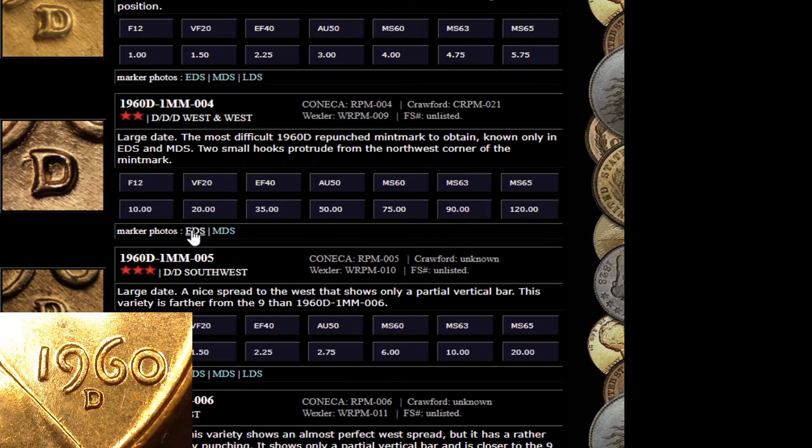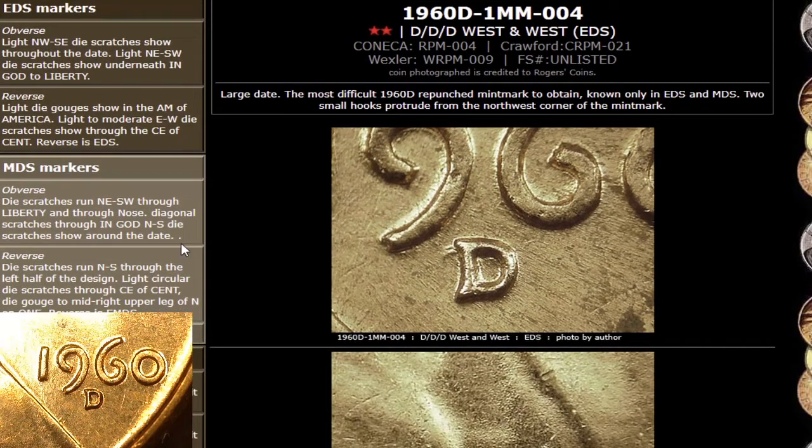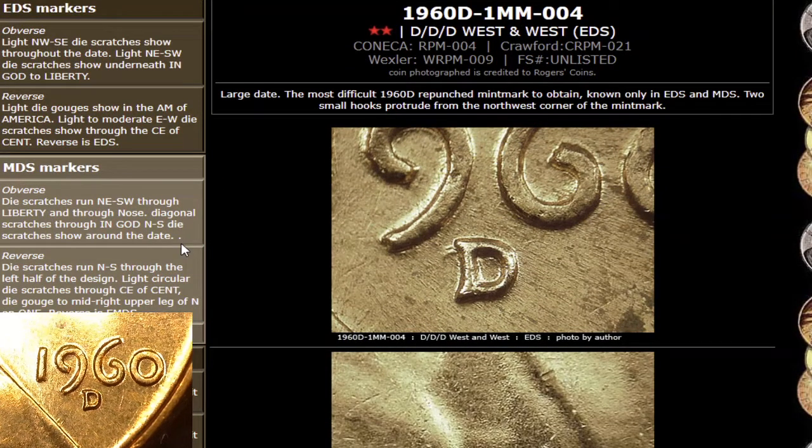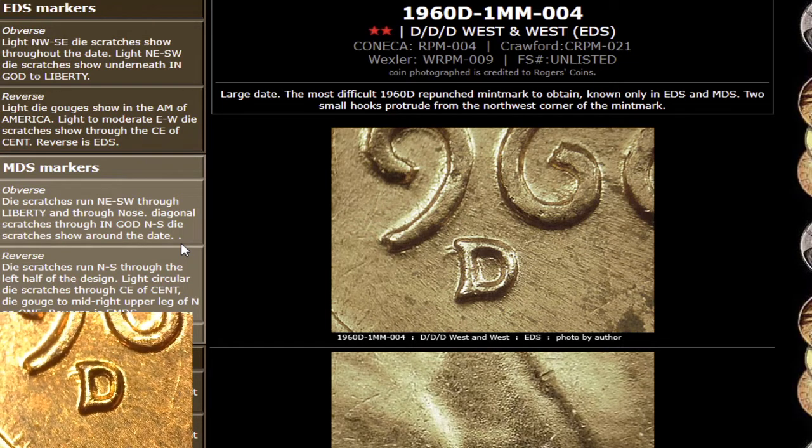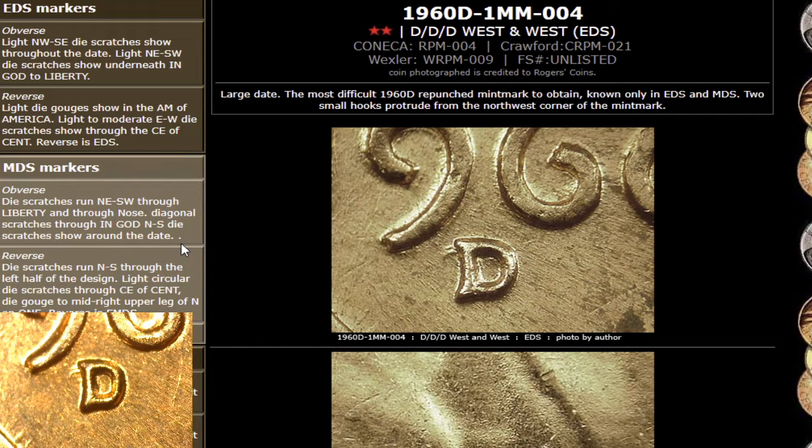So we're going to go over here to an EDS, and this is the coin that I have right here. I'm going to go ahead and zoom in. As you guys can see, this is a 1960D and it's RPM4. It says it is the most difficult 1960D repunched mint mark to obtain — it's only known in EDS and MDS. There are two small hooks that protrude from the northwest corner of the mint mark, so that would be right here.